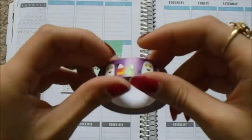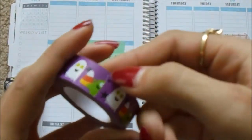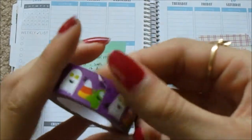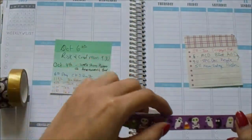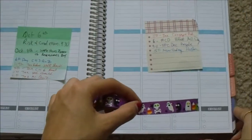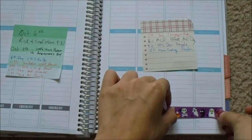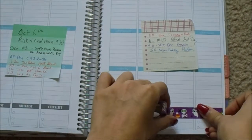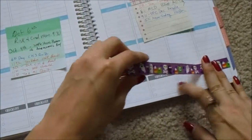I think I'm going to use this purple washi that I got at the Dollar Tree on the bottom. This one is like a papery type rather than a real washi, but that is okay. I'm just going to put this one on the top part of the bottom section.